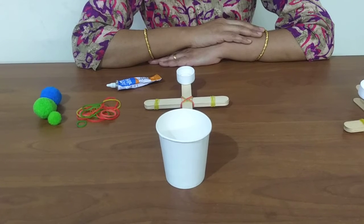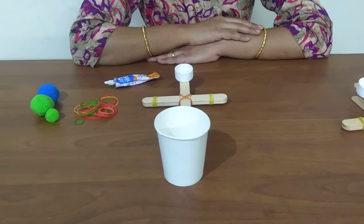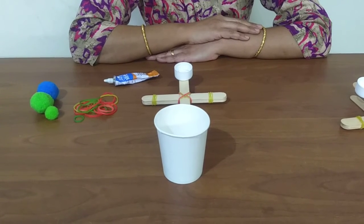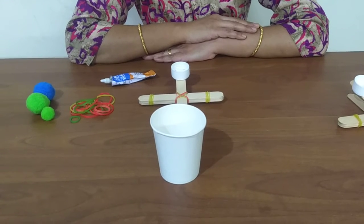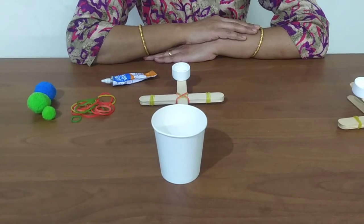The science behind the catapult is based on Newton's 3 laws of motion. The first law states that an object at rest continues to be at rest and an object in motion continues to be in motion with the same speed and direction unless acted upon by an external force. When a force acts on an object, it moves the object in the direction of the force. Every action has an equal and opposite reaction.